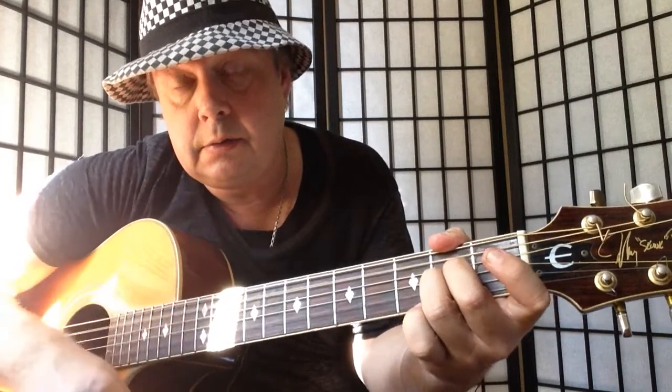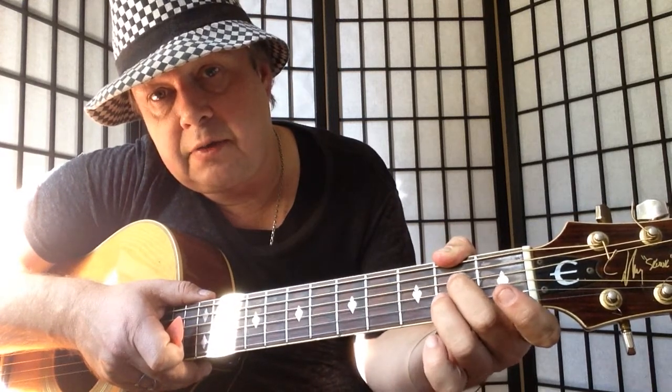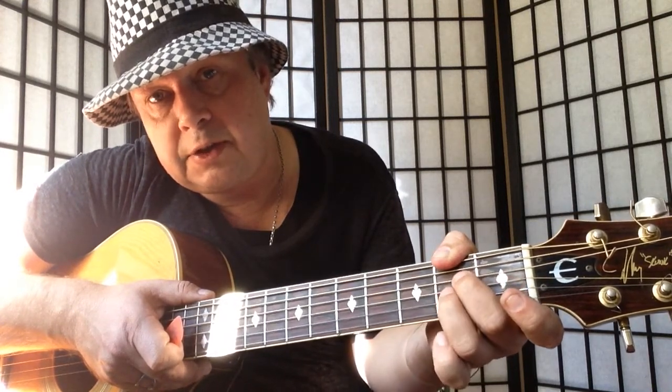The intro is an A9. 2nd finger on 2nd fret D string, 3rd finger on 2nd fret G.